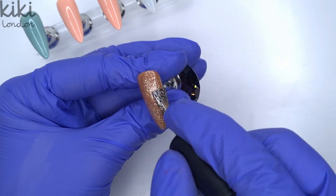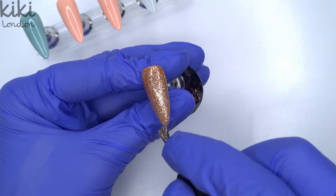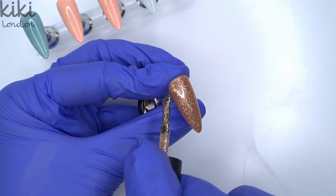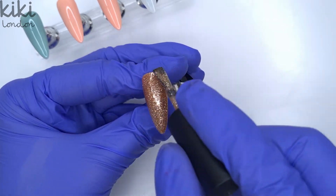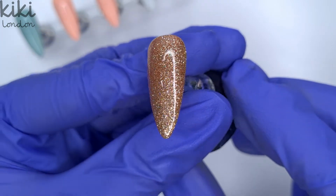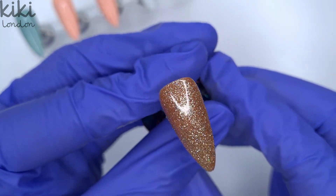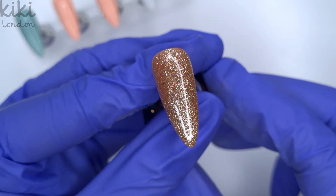I popped those in to cure for 30 seconds and then decided I wanted to do a second coat of that amber flame just to really make those glitters pop and to get a bit more full coverage, because I do like to work in thin coats. Just look how gorgeous this color looks — it's absolutely beautiful.